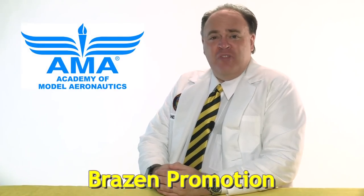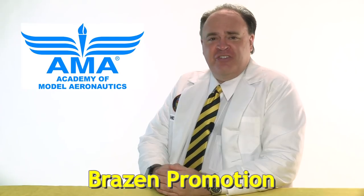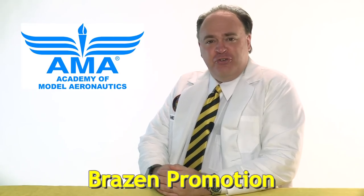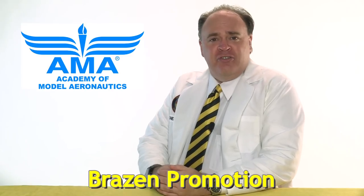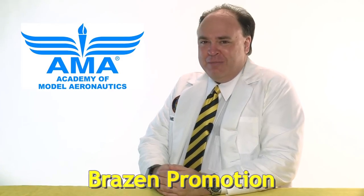This episode is brought to you by the Academy of Model Aeronautics. More than 80 years of protecting our rights to fly, and now offering commercial drone insurance, including hull coverage, and up to $2 million in liability protection, exclusively for AMA members.